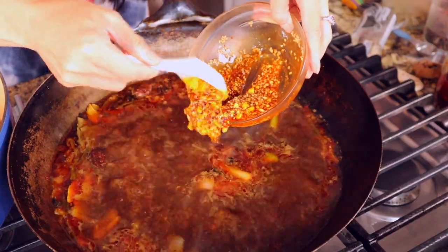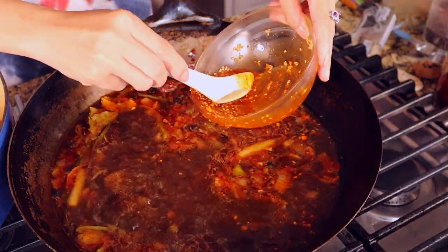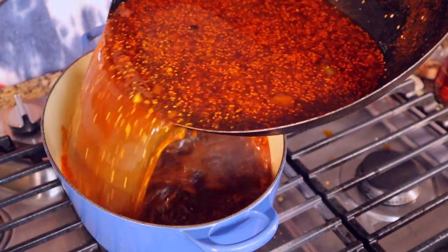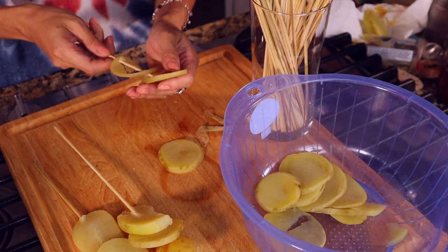Now are you ready? We put this chili oil sauce into the boiling chicken soup. For the soup, we drain those spices and take them out. Transfer to any nice pot — if you have a clay pot, even better. We will let this fabulous sauce sit on the side and cool while we make the bamboo skewers.